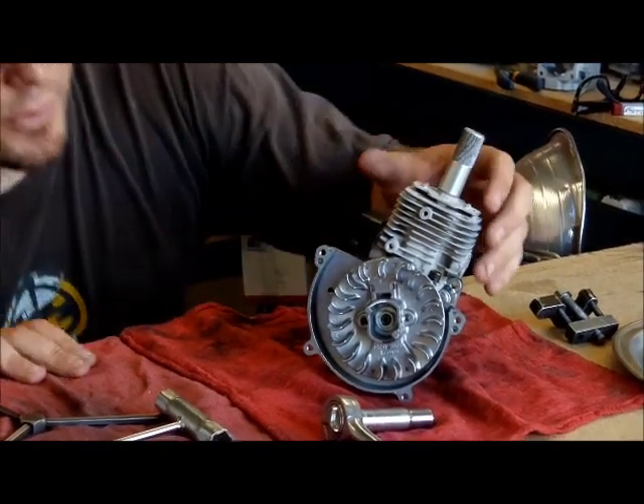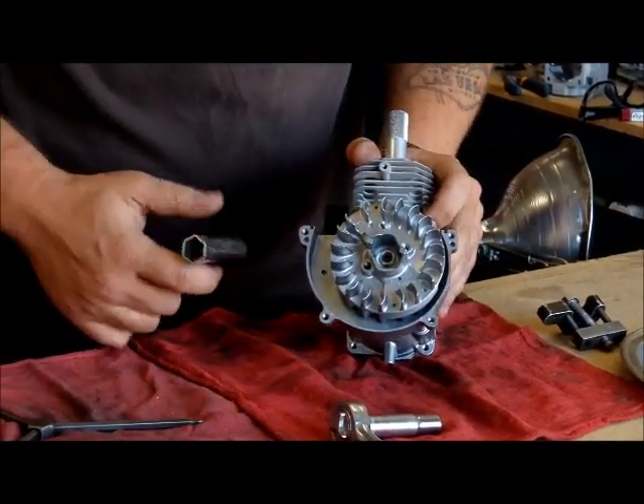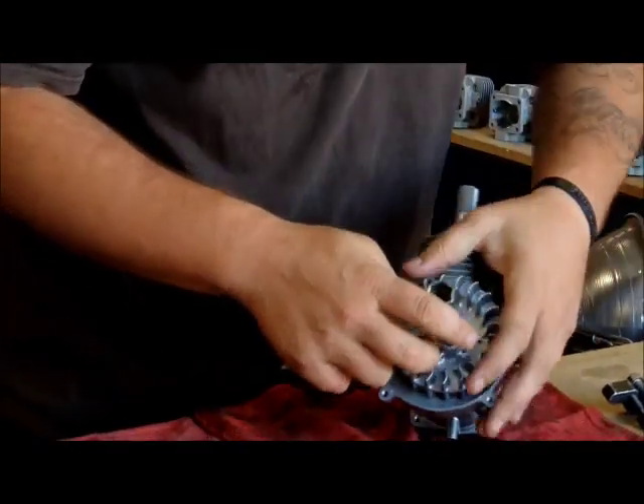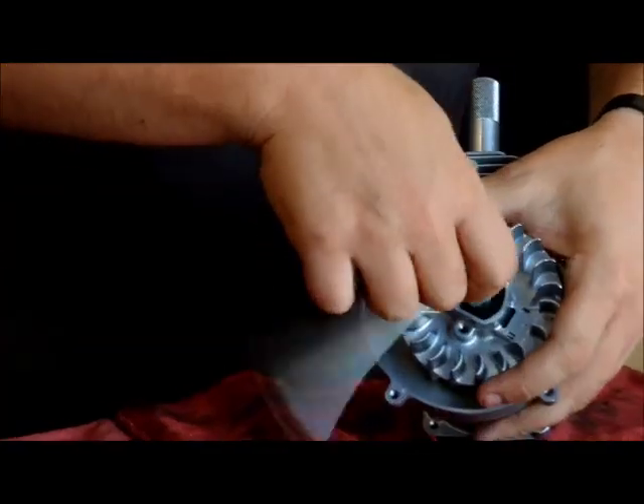Next we're going to take the flywheel off, which requires taking the flywheel nut out. You can either use a spark plug tool or a 12mm socket — either one works just fine.